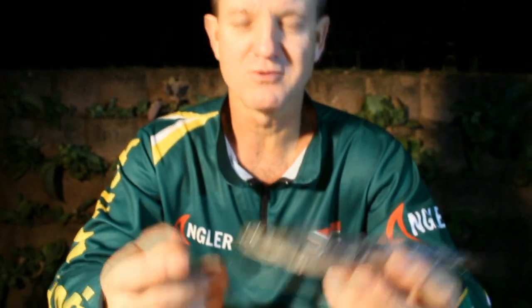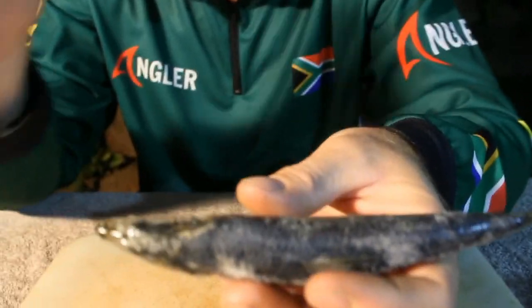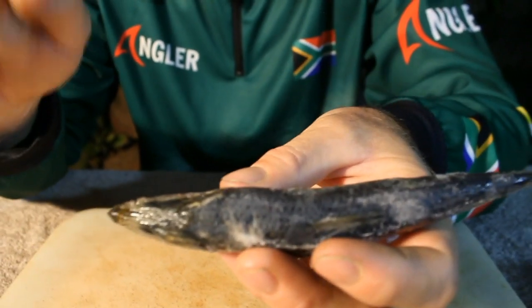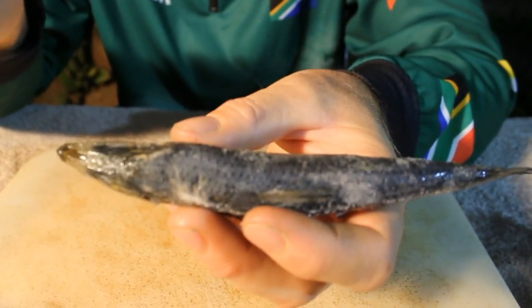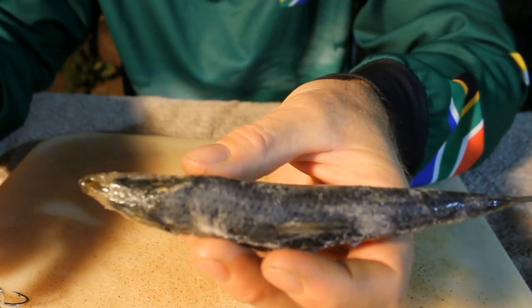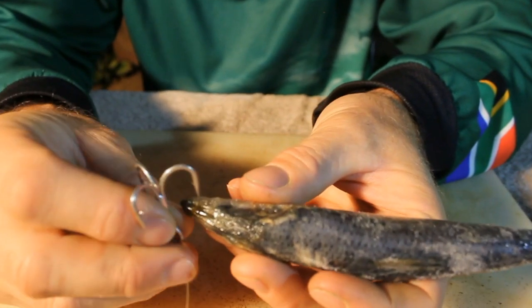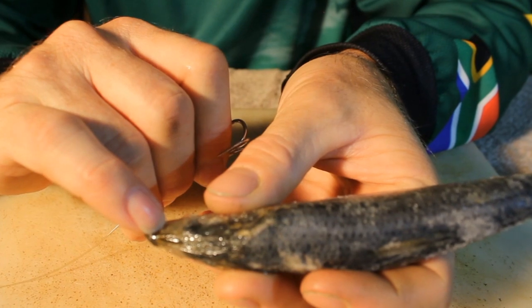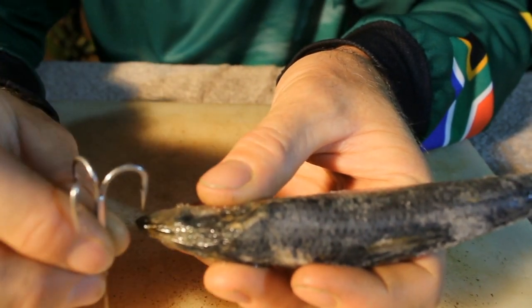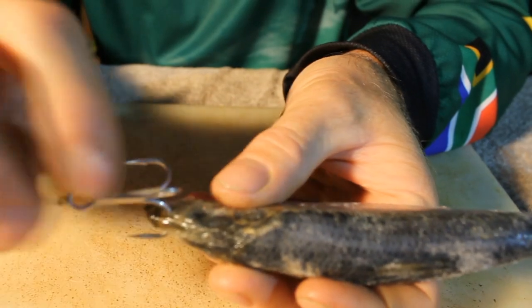This would be your live sardine — unfortunately it is dead because the sardine season hasn't quite started. The easiest way to rig a live sardine that keeps it alive the longest — and this is for throwing purposes, or you could use it for sliding if you would like — is to simply take your treble hook through the nose. In every sardine, just over there, is its nasal passage. So you just go straight through there and out over there.